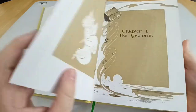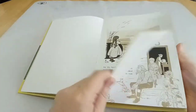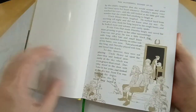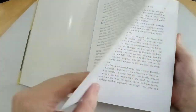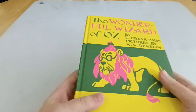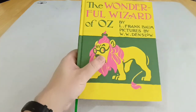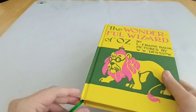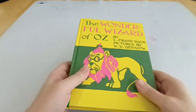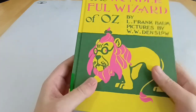Despite coming out in 1900, it holds up really, really well. One thing — even when she's in Kansas, everything is this black and white sepia tone, and they actually kept that in the movie as well, where they start in black and white sepia. I recently lent my paperback version to my then nine-year-old niece, who really, really enjoyed the book. Despite being well over a hundred years old now, it's very easy to understand. Children really enjoy it, and there's even stuff in here that adults, if they're so inclined, can get a lot out of as well.